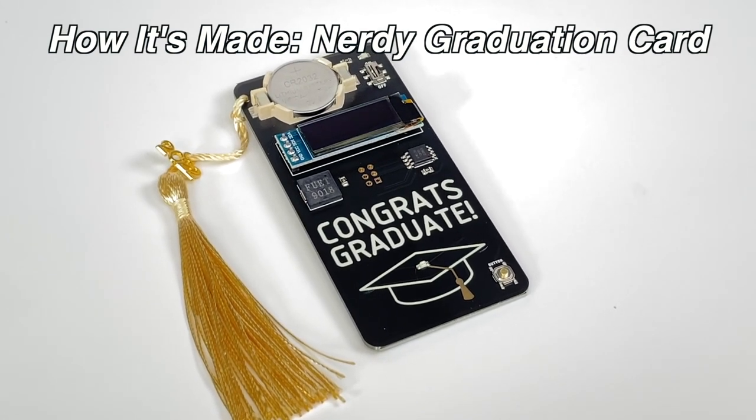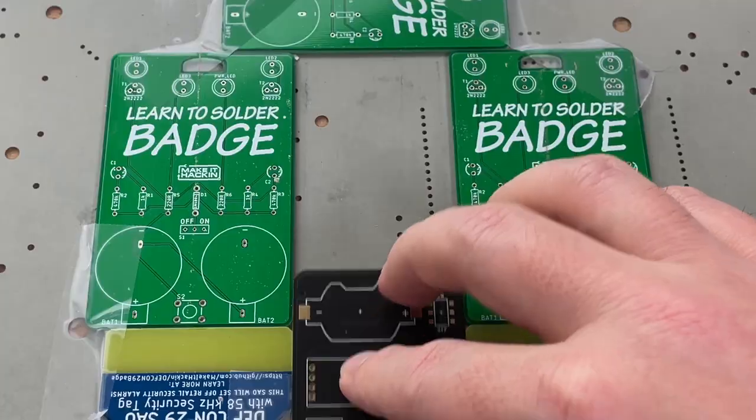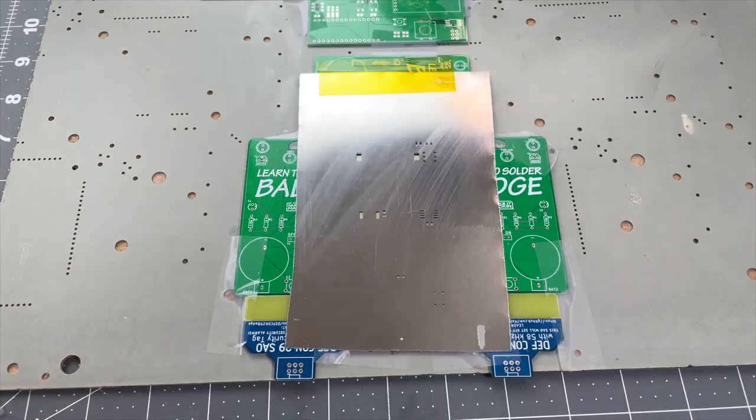Today we're going to learn how I make these nerdy graduation cards. First, I select a circuit board that is nice and fresh, then I slide it into a jig that holds it nice and tight.